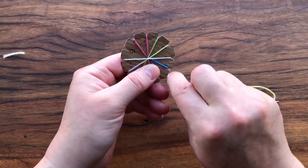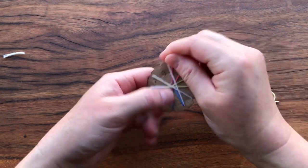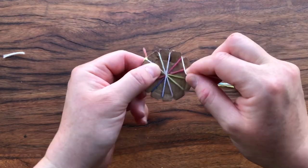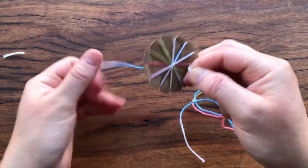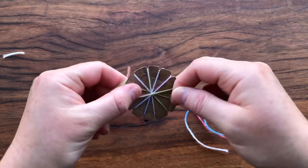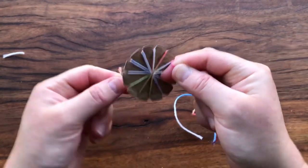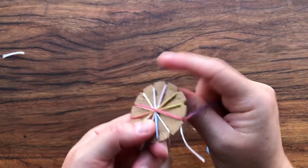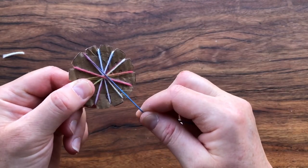Then we go across to number 4, winding around number 5, and crossing across the center again. If you have a look at the back, we've got winds across some of it — by the end we'll have them across everywhere. We keep going across the center, winding where there's no wind yet, making sure at the end that at the back there's one crossover at each point and at the front there's a doubling at each point. You will end up back at number 12.